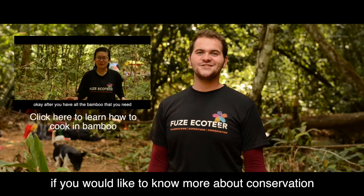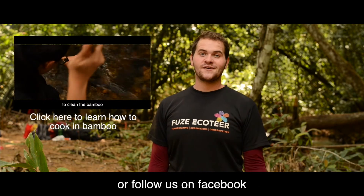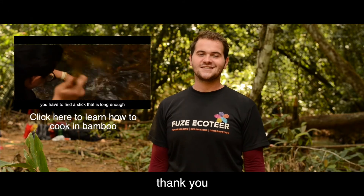If you'd like to know more about conservation or how to survive in the jungle, check out our other videos or follow us on Facebook — the link is in the description. Thank you.